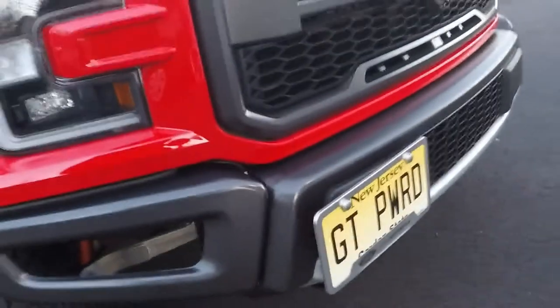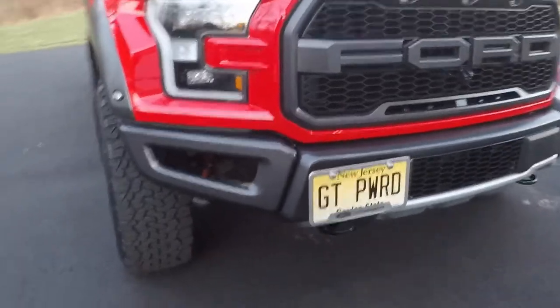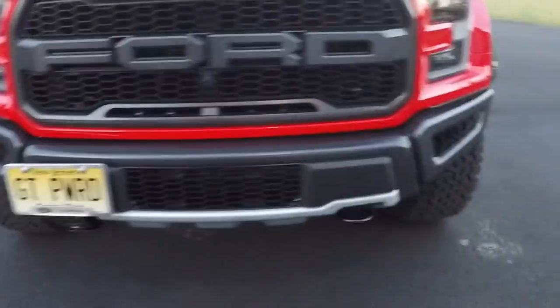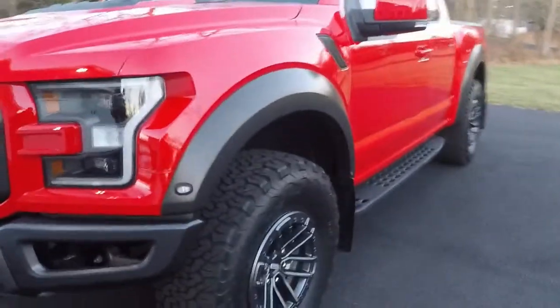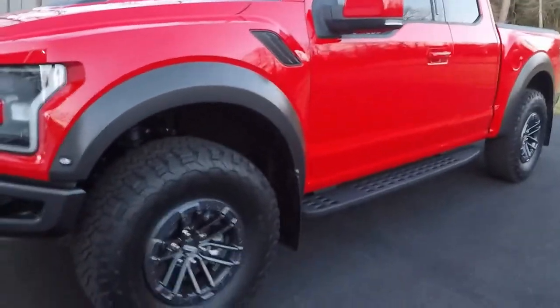I also put a set of Ford Racing stainless steel license plate frames on there. As you can see, nothing really crazy — relatively basic and common add-ons I did to the truck. But I think it really cleaned up the look, and some of these items are very functional as well. I hope you enjoyed the video — thanks for watching.